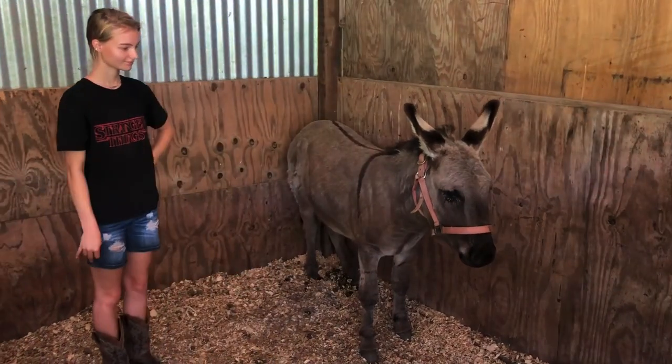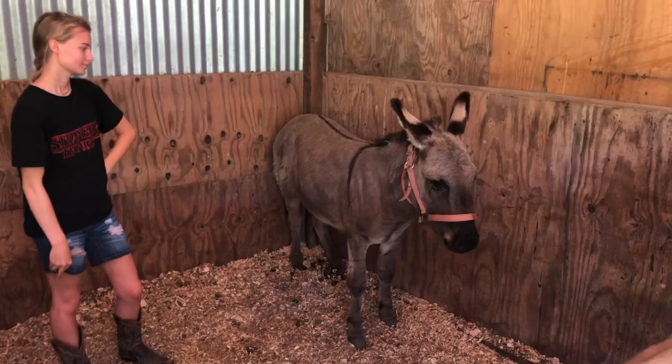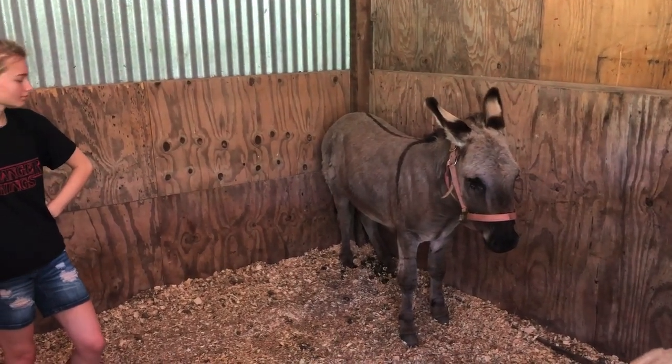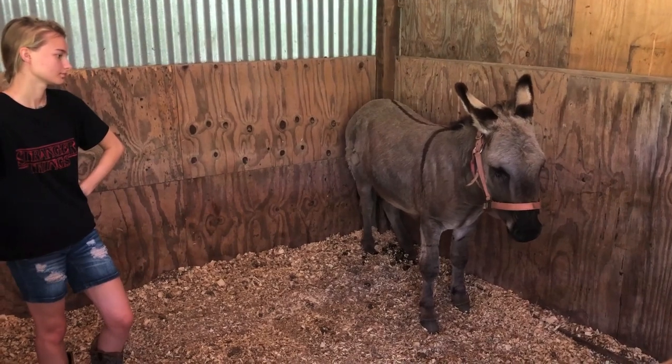Comment below what color Rico should have for a halter — should he get blue, green, orange, purple? Probably not black, but comment below if you think black would be good. He's Rico Suave!